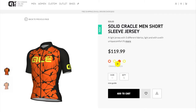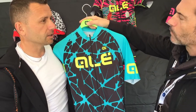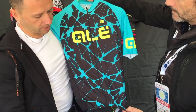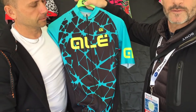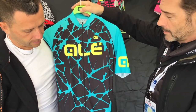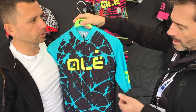This is our solid collection, which means it is made with a club fit. It's a little bit less tight than usual PRR or REV1. It's one of the things I liked about the PRR kit — it's got a really snug fit, very good eraser fit. So this is going to have a little bit more room in the body, built for bigger guys.